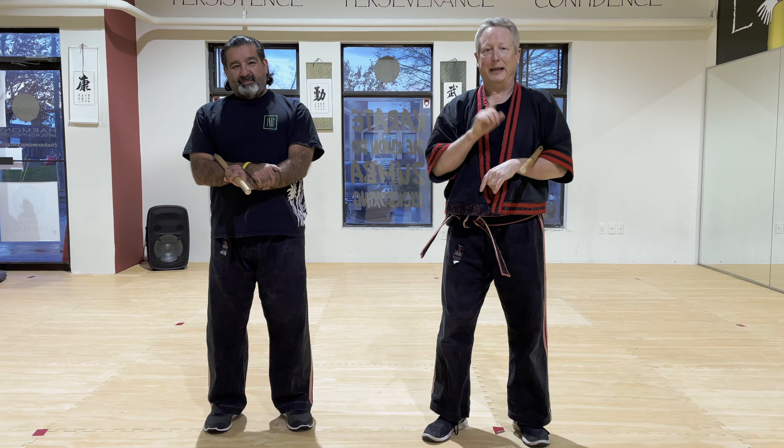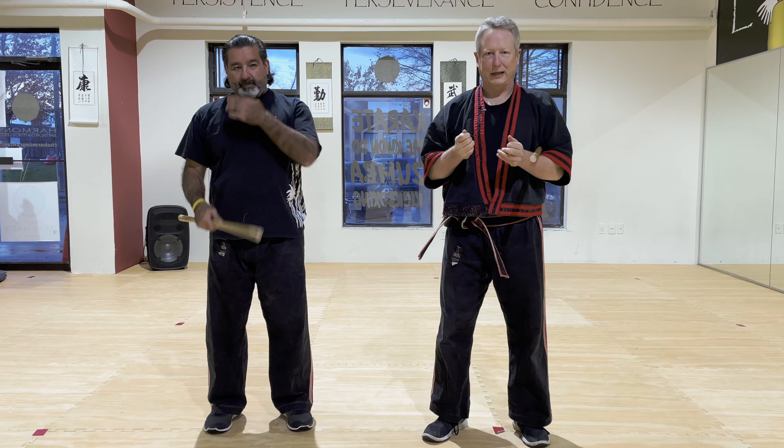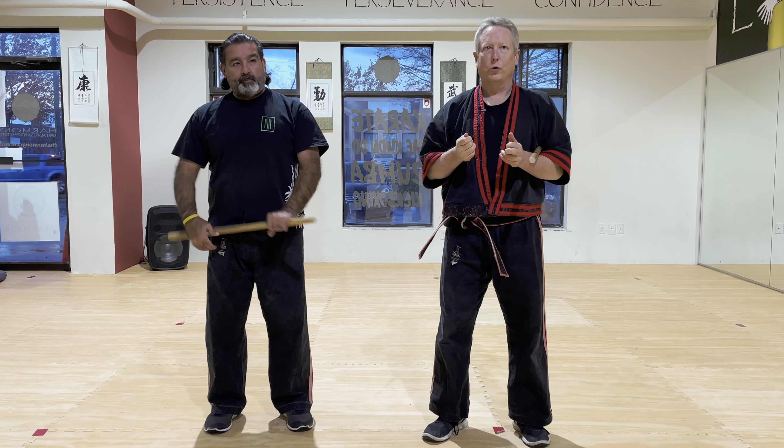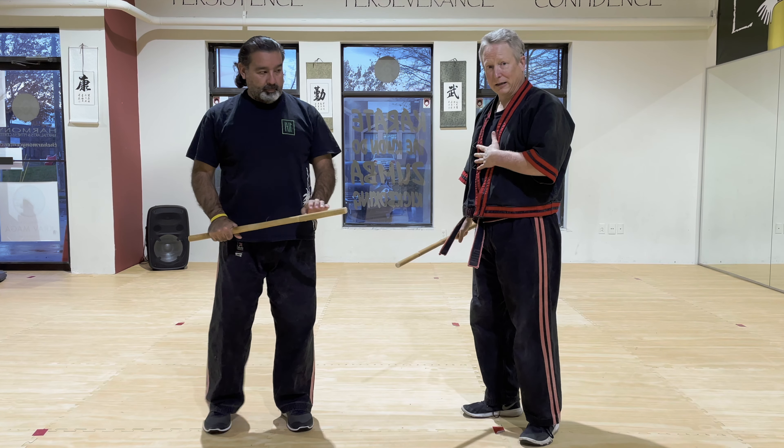Hey everybody, we're going to continue the Stick to Empty Hand translation tonight. This is going to be a short video, based on the fender block against angle five. We use the fender block for disarm number five, but we're going to do a variation of that. So Alex is going to give you a number five.